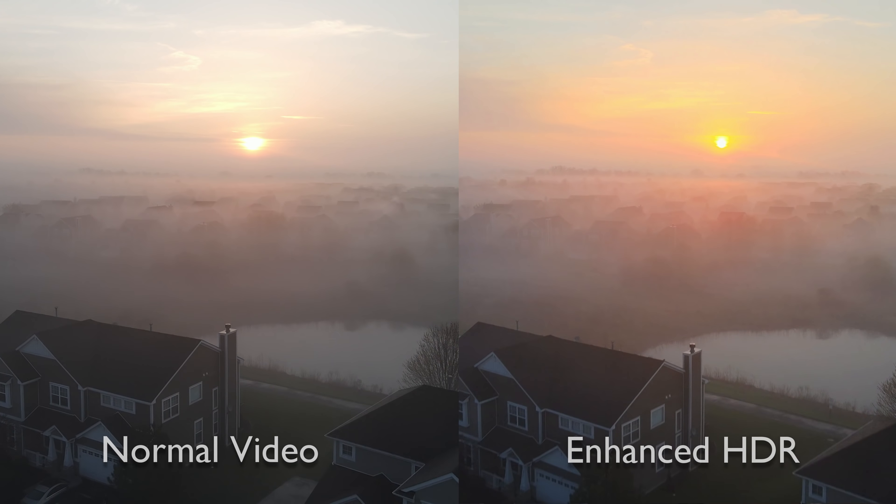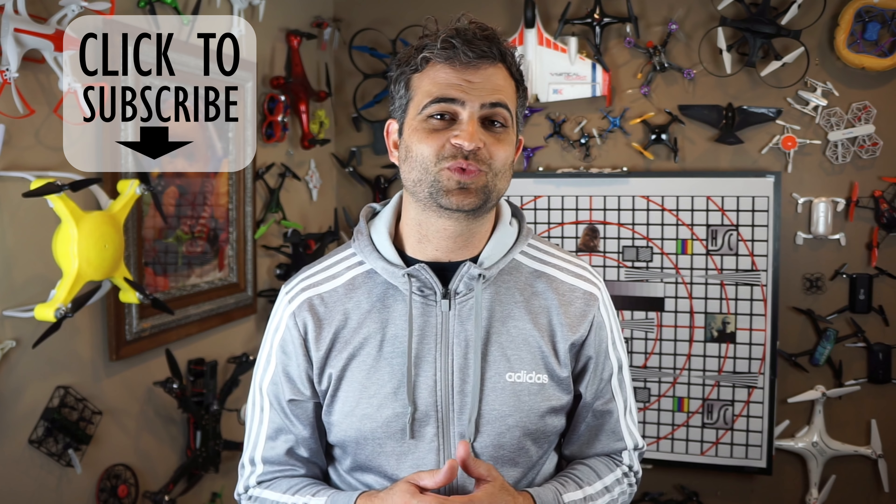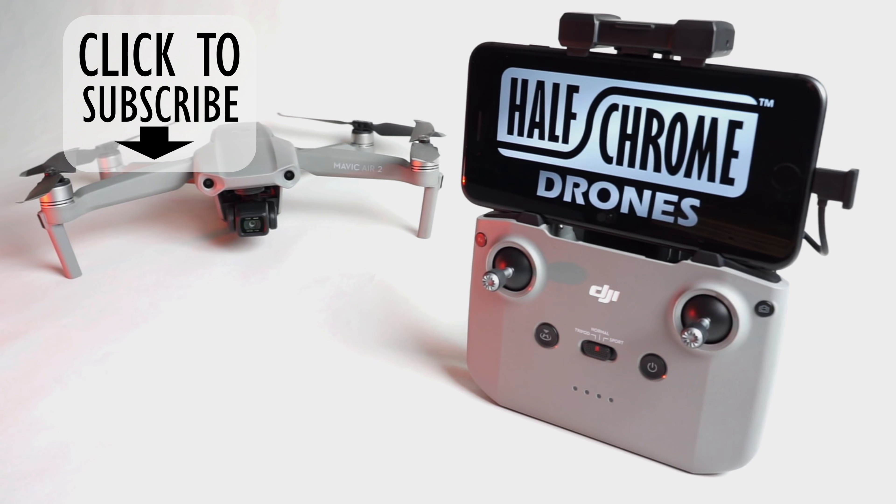Check us out at halfchrome.com — we've got a ton of great comparisons there. At this point it's really hard to parse out why you might even want to buy the Mavic 2 Pro or Mavic 2 Zoom, so we put all our information together in huge tables and really broke it down nicely. The answer is yes, you may want to buy those drones, but the Mavic Air 2 is really looking like a great option for most people. Stick with us — subscribe, check us out at halfchrome.com, we'll see you next time.